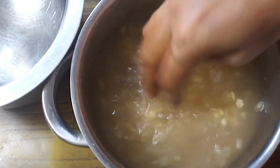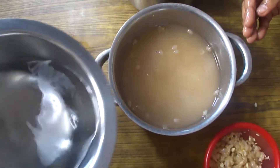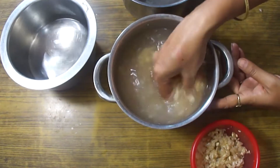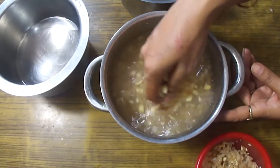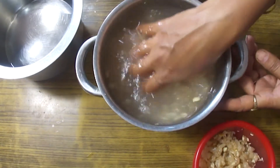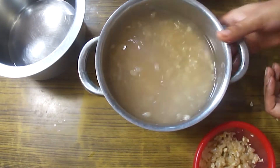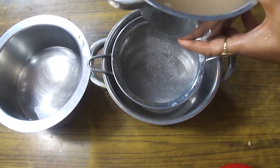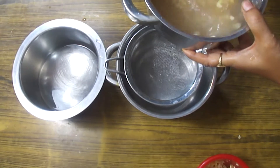Now what we need to do is remove the skins. Add more water to the bowl. The skins float to the upper part. We take the soaked beans and with our hands we start to rub them together to loosen the skins.